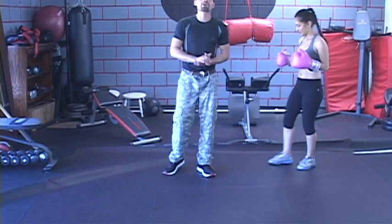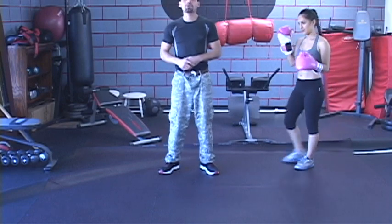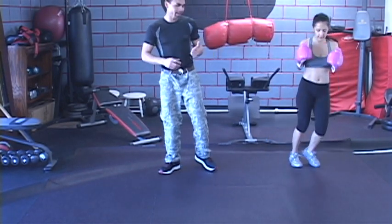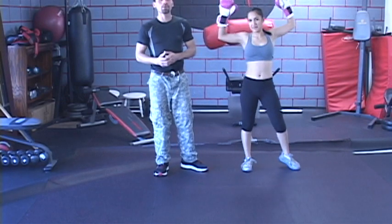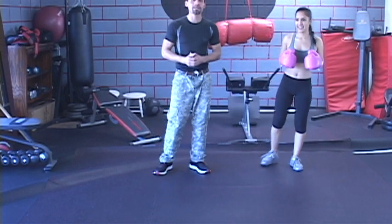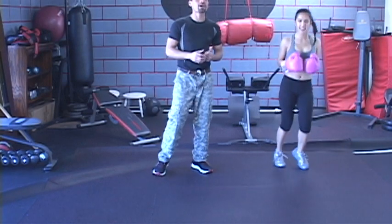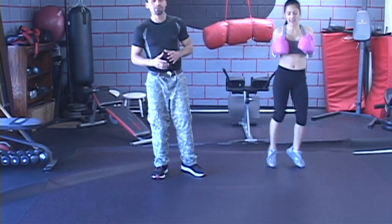Hello, my name is Jesus Medina. I'm the creator of KO Method, which is a holistic approach to fitness and self-defense training. Today, I'm here with my friend Marlene Guzman, who happens to be an MPC bikini competitor. She's in the Class A division. Today, she's going to be helping us out with a little bit of boxing drills.